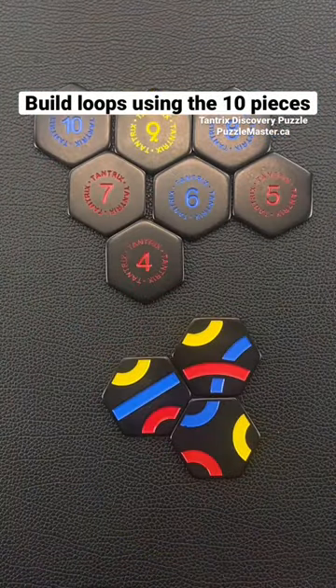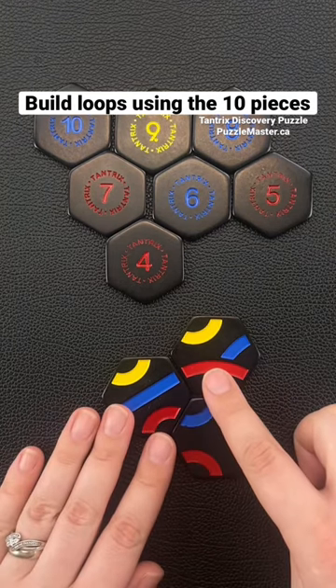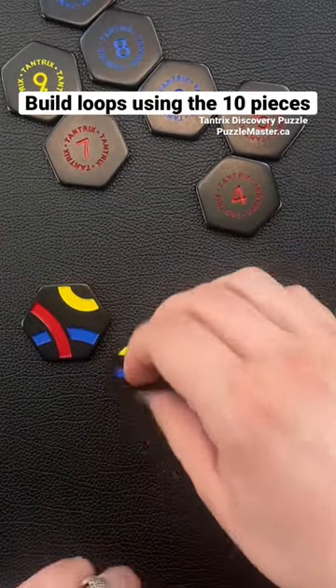Soon you'll be able to build a loop with all 10 pieces. This is called Tantric, the perpetual puzzle where you have to build loops with the pieces. In order to build the first loop, you have to take the first three pieces, flip them over, and you're going to start with a yellow loop.